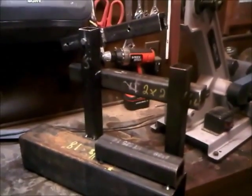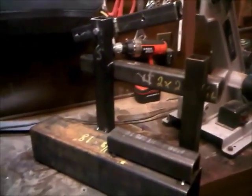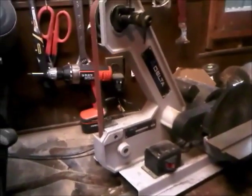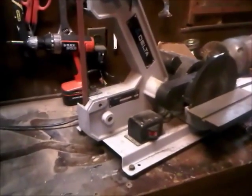I decided to make a 2x72 sanding grinder. This is what I've been using — made about 20 knives on it. It's been good to learn with, but I think I'm done learning with it and needed to do something I can go a little bit faster with.